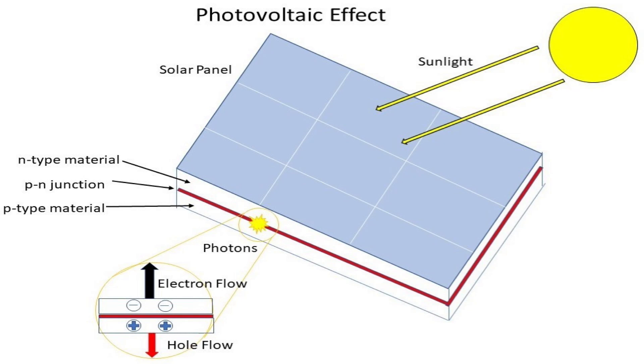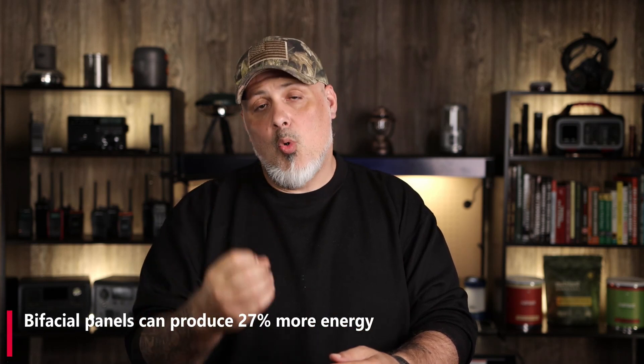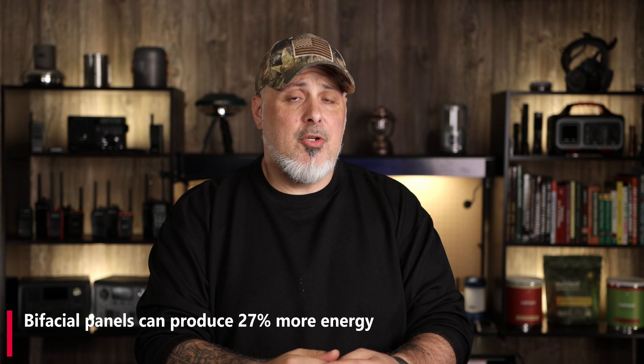What a solar panel does is take the photovoltaic side — the side facing the sun — and convert that into energy to charge your portable power station. Bifacial panels can actually produce 27% more power than a monofacial panel.